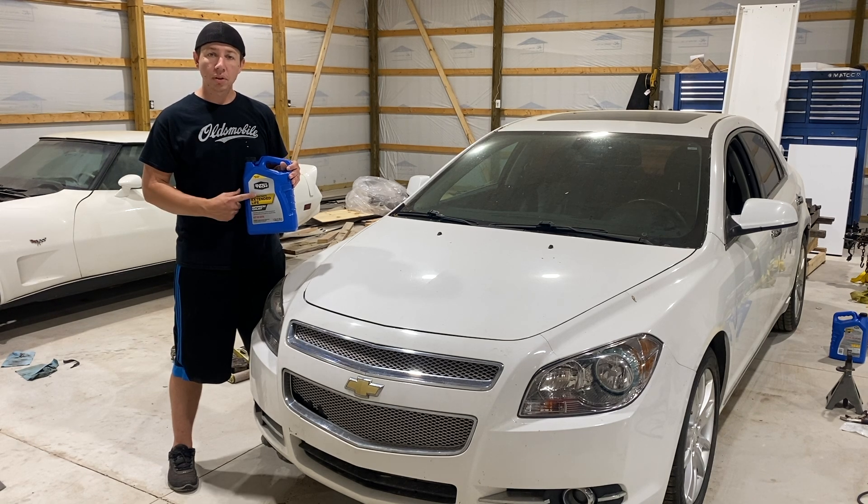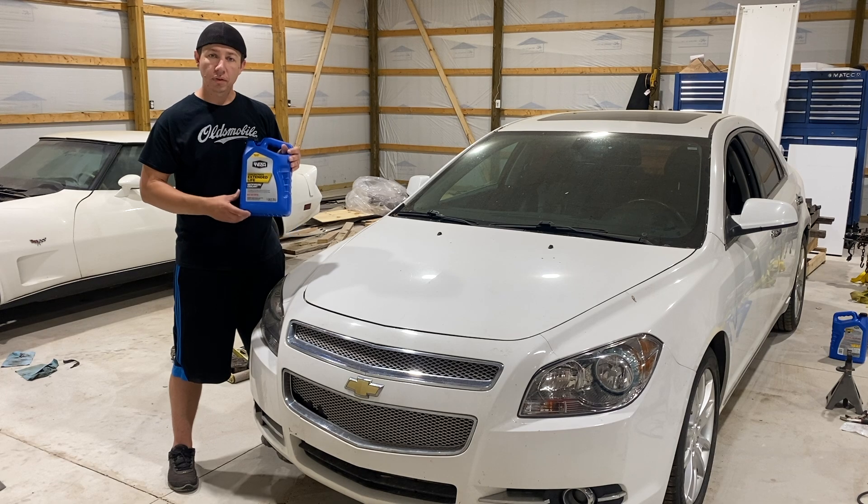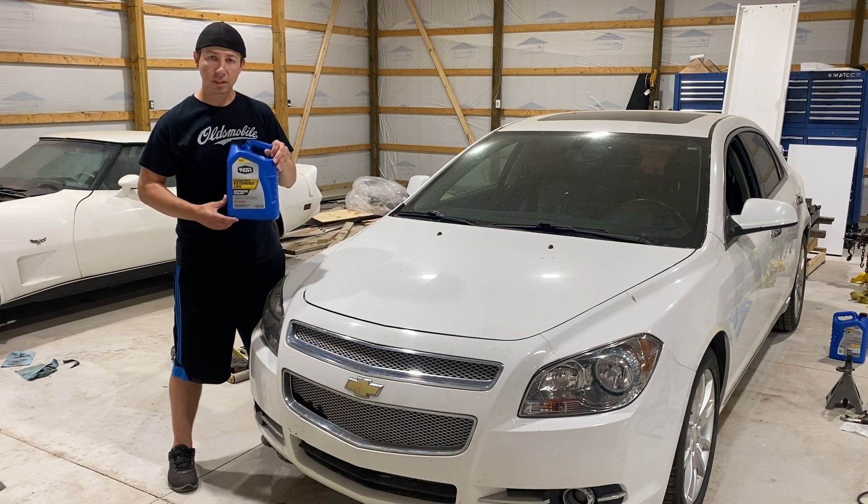What we're going to do is go ahead and open the hood, locate the reservoir, and fill it up with our coolant. So let's go ahead and get to it.